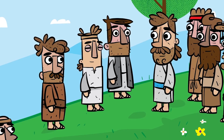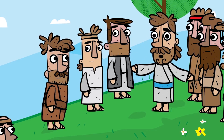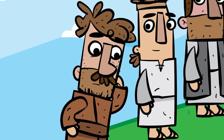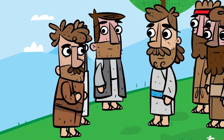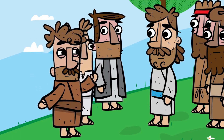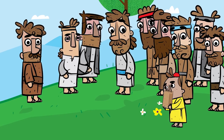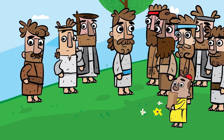Turning to Philip, he asked, 'Where can we buy bread to feed all these people?' Jesus was testing Philip, for he already knew what he was going to do. Philip replied, 'Even if we worked for months, we wouldn't have enough money to feed them.' Then Andrew spoke up: 'There's a young boy here with 5 barley loaves and 2 fish. But what good is that with this huge crowd?'